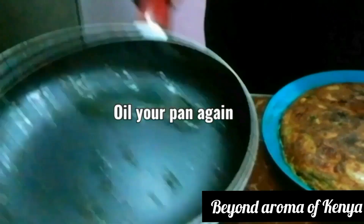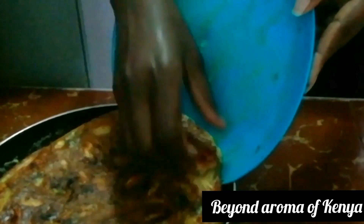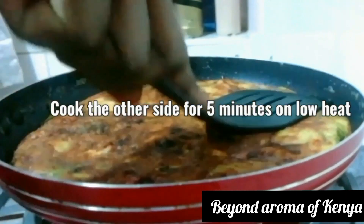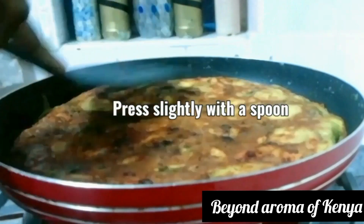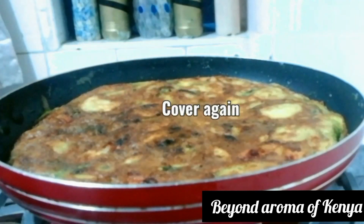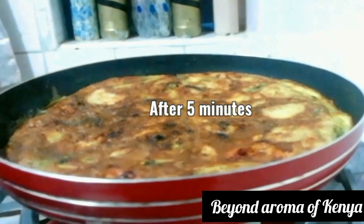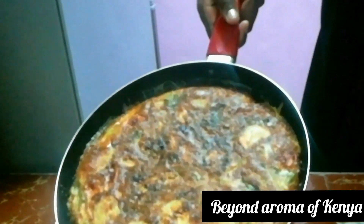Then I'm going to flip the other side as shown in the video. I'm going to slide it onto a large flat plate, hold my pan over it, and flip the potato omelette back into the pan. I'll press it gently for a few minutes with my spoon.